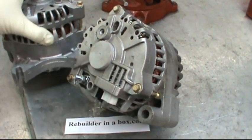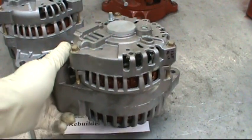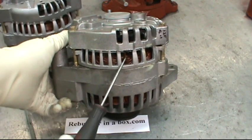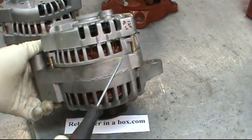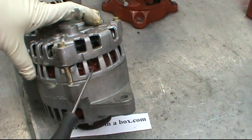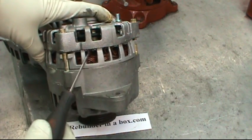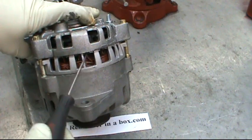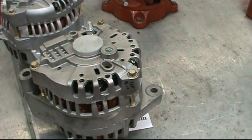On the smaller alternator, there are two different versions: the 105 and the 110. If you look in the side, you'll see groups of wires coming up from the winding going up to the rectifier. The 105 amp will have a single wire going up, and the 110 amp will have groups of two wires grouped together, rising up from the stator winding to the rectifier.